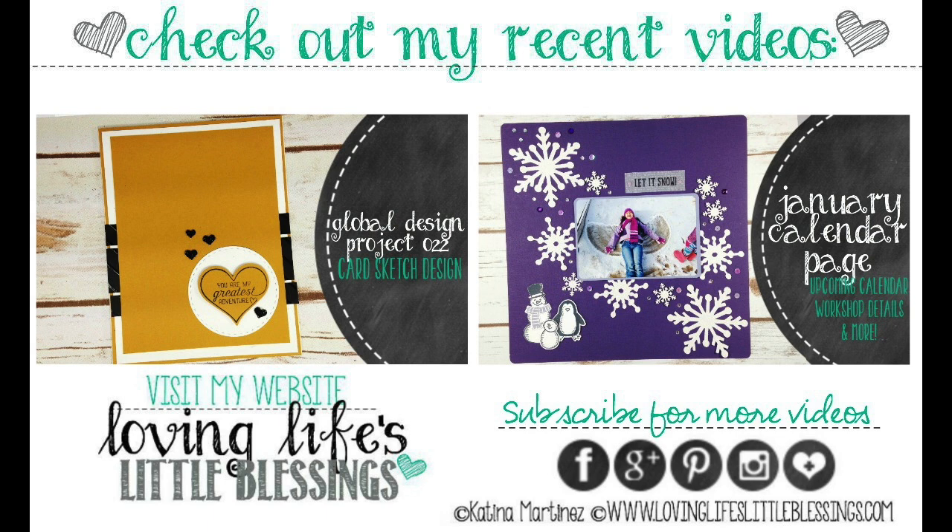I have two other videos here for you guys. I did a global design project card last week — it was a card sketch. You can check that video out or you can check out my January calendar page, which is a 12 by 12 traditional scrapbooking page. My calendar workshop will be coming up in March. Thank you guys so much for hanging out with me today. I hope you will subscribe to my channel and give this video a thumbs up if you enjoyed it. I will be back tomorrow with another video. Have a wonderful day.